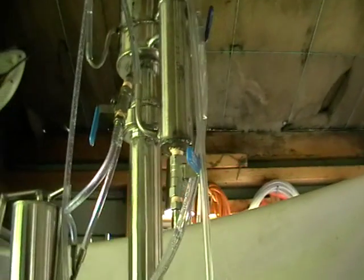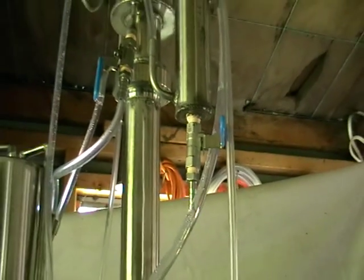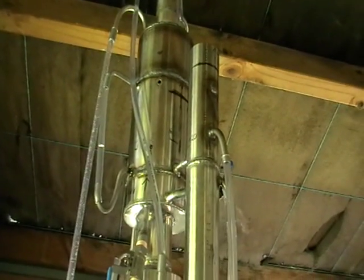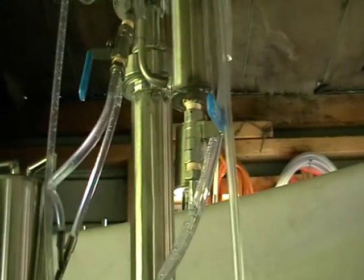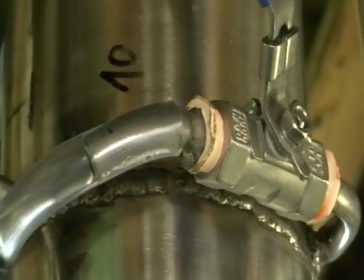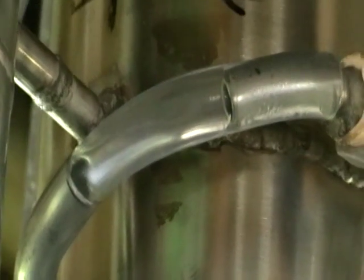This valve is just a drain valve. We've got spirits here — just drain it. When you start, it's a good idea to remove some, because heads will start to condense in the system first since the whole system is cold. Then you remove some amount of heads and put it back into the distillation.